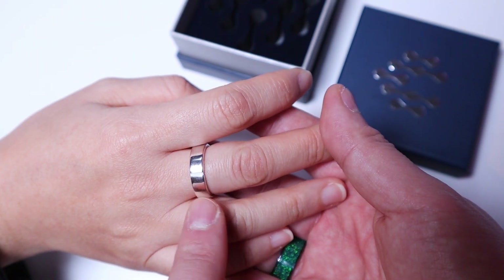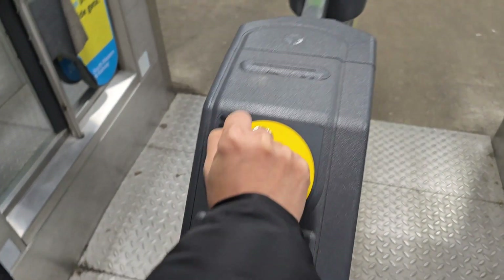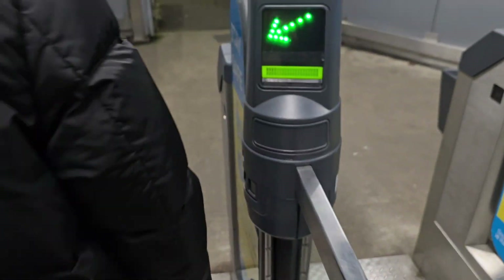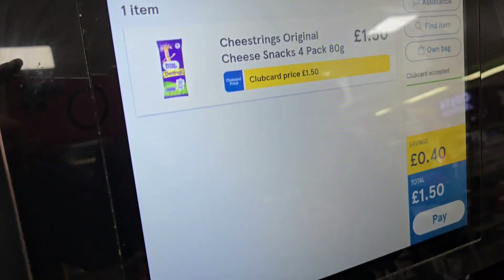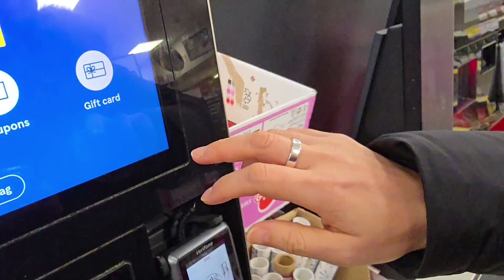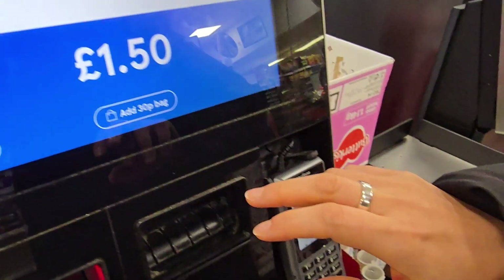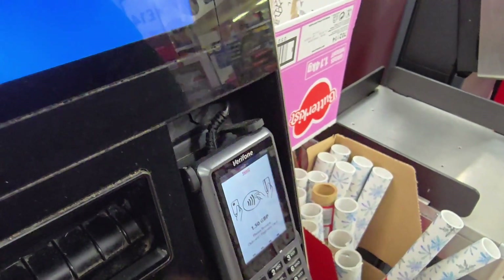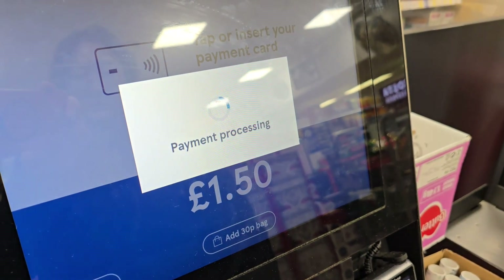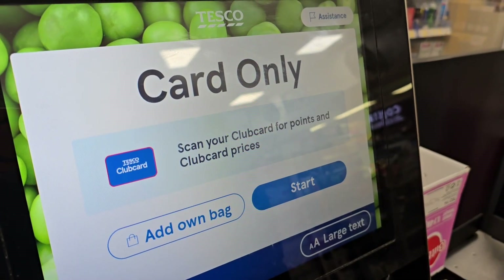Let's try it out to see whether it works. We're about to buy a cheese string and use the contactless payment. The terminal says 'Please tap or insert your payment card' — and it's all working. Payment accepted. Thanks for shopping at Tesco.